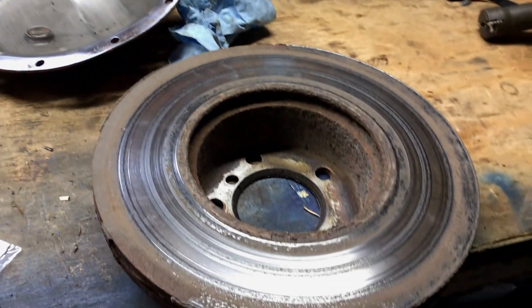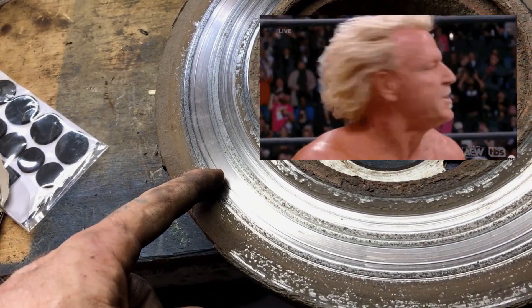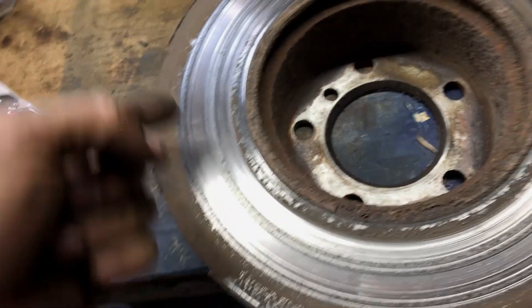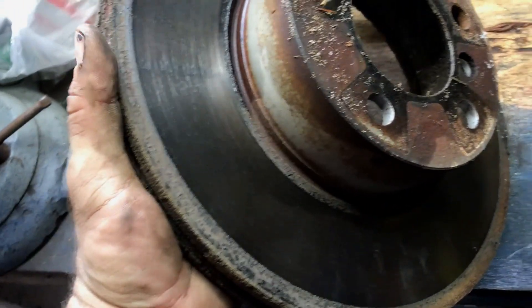They sent me the wrong rotors. So what I'm going to do is take that and do the right thing - just clean this one up the best I can and put it back on.